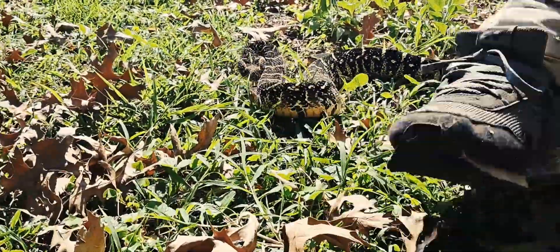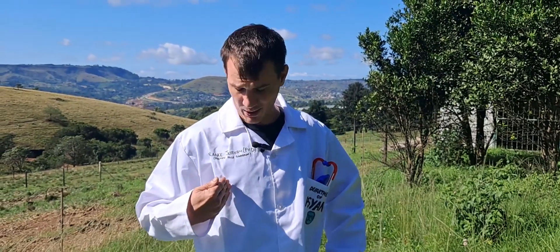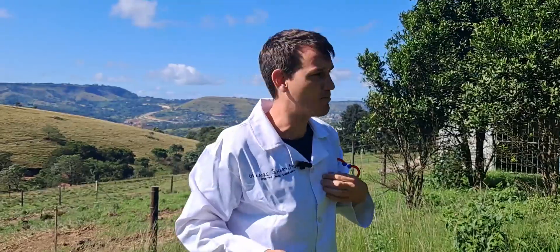Welcome to the jungle everybody! Dr. Launch Jeffrey here, PhD — Pretty Huge Diaphragm, that's the only PhD I've got. Today we are going to be conducting an experiment.